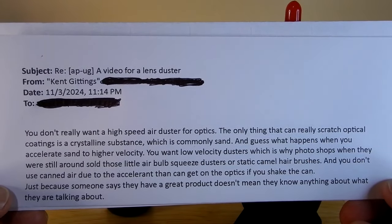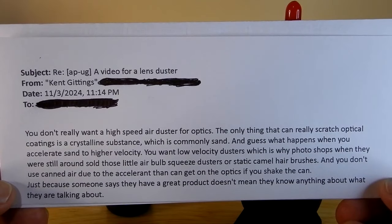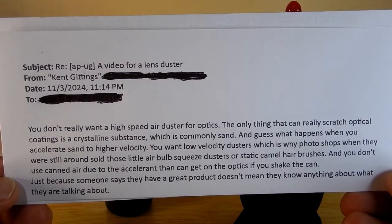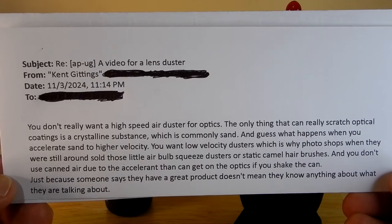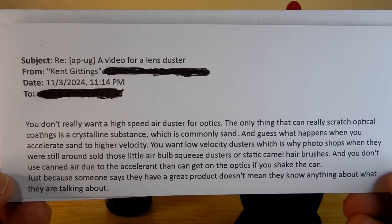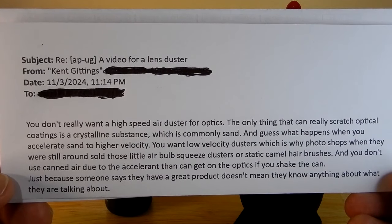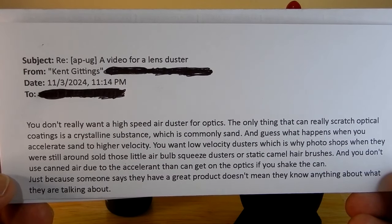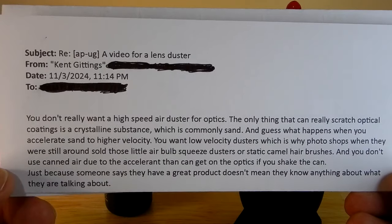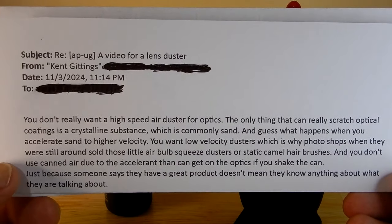He says you don't really want a high-speed air duster for optics. Now I would agree — you're not going to use your air compressor, even if you use an OSHA safety one because they're at like 30 PSI. The only thing that can really scratch optical coatings is a crystalline substance, which is commonly sand. And guess what happens when you accelerate sand to higher velocity? You want low-velocity dusters, which is why photo shops, when they were still around, sold these little air bulb squeeze dusters or static camel hair brushes.